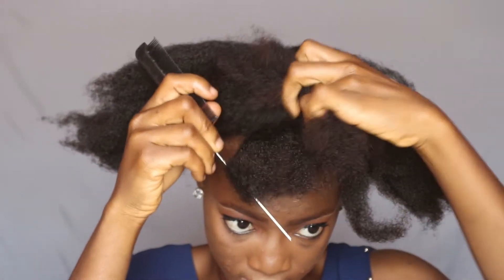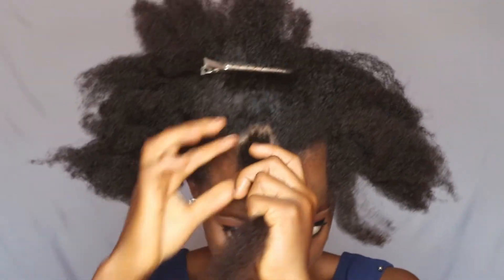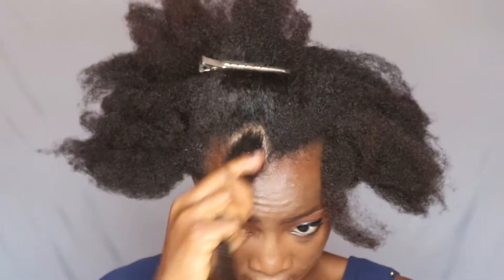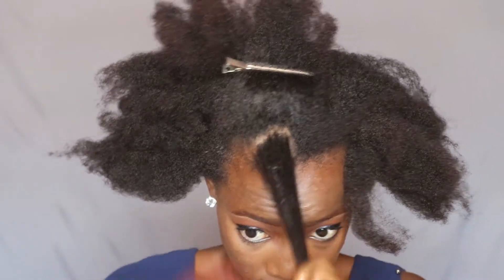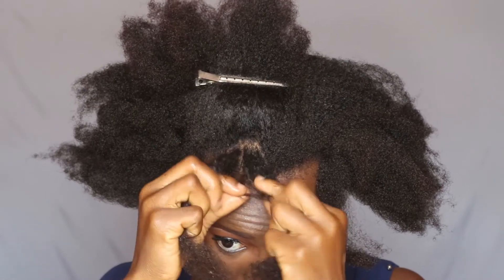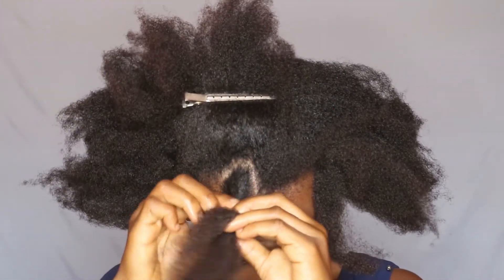For this one, I'm just taking a small part of my hair, just at the middle of my hair. Then I'm packing the other part away so I can work easily with this small section. I'm moisturizing it with my leave-in conditioner — you have to do that so that your hair can be easy to work with. Then I'm just twisting that part of my hair all the way to the end.